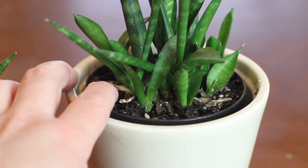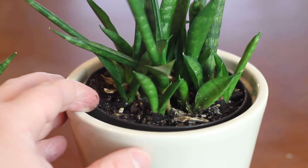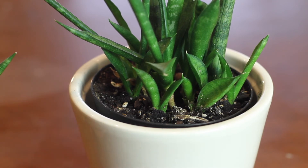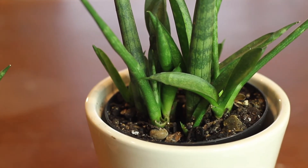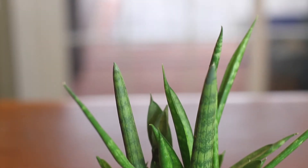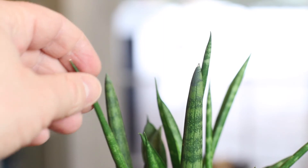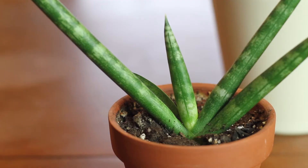There are two ways to propagate sansevieria: division and leaf propagation. As your plant grows you'll notice new babies shooting up near the larger plants, just like you can see in this Sansevieria cylindrica — all these little leaves coming up are new plants. If you want to separate these babies and put them in their own pots, you have to uproot the plant and snip the babies off where their roots connect them to the mother plant, then pot them up separately. You can also cut off leaves and place them in water to root them that way, though I've heard they propagate quite slowly in water, so keep that in mind.